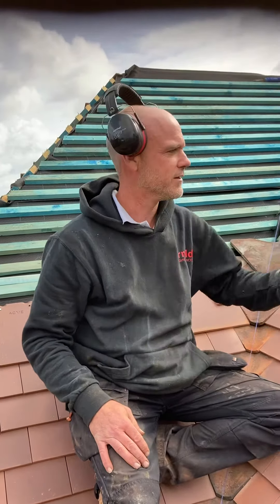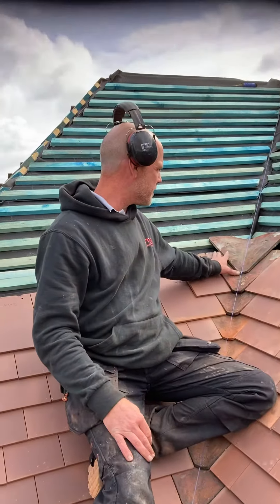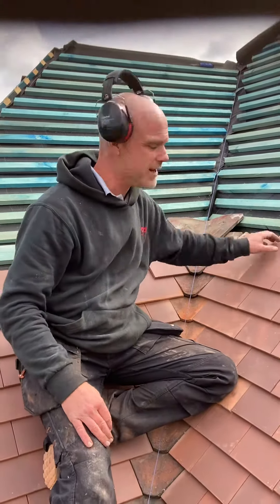Hello, it's Steve. What have you been doing? This is a good video. This time we're going to show you how to put these valley tiles in — bay valley tiles.